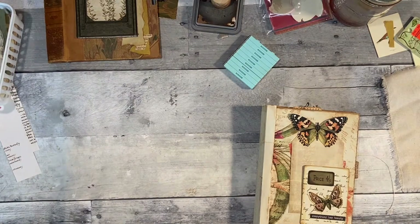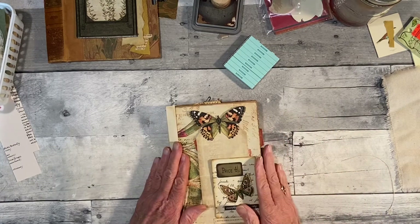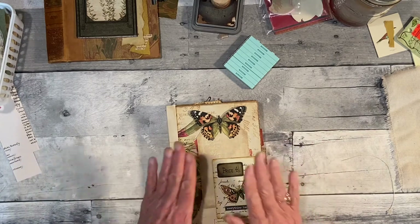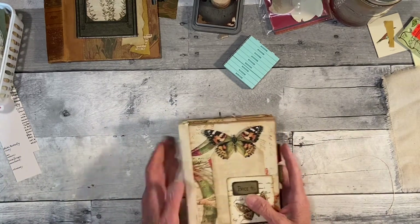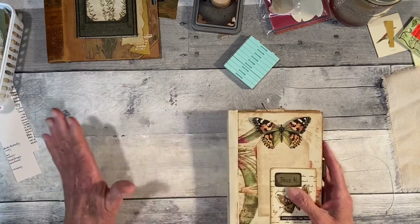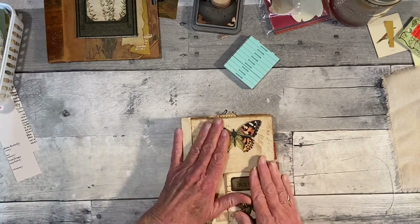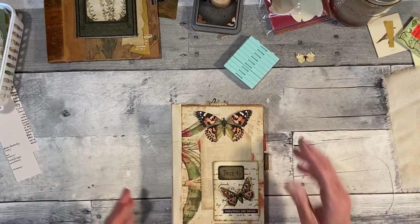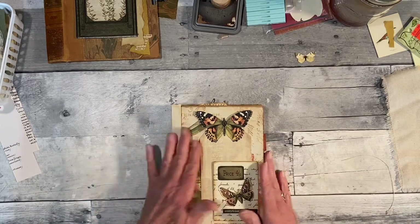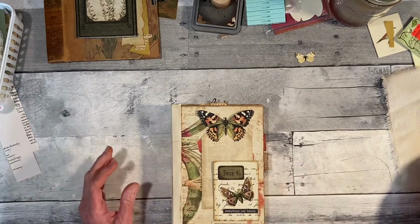Hello everyone, it's Rita here. Today we're going to be working on the fan fold journal. I worked on the cover, so that's what I want to do first — do that cover — and then we'll finish doing the inside. I set my timer for 30 minutes because I have an appointment, so I'll finish it later if I don't get done.